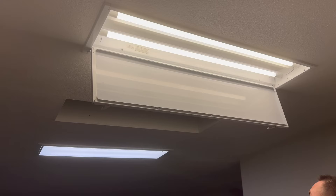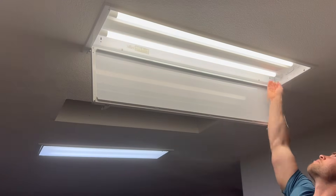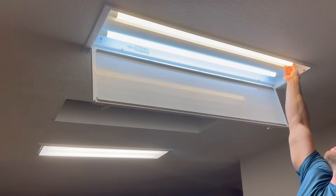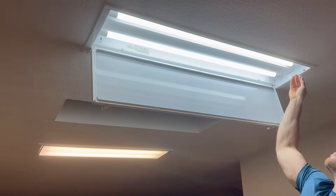Hey guys, welcome back to Builds by Maz. In this video, I'll be showing you how you can bypass your ballast to replace your old fluorescent tube lights with these LED versions that have four different color options. Let's get started.